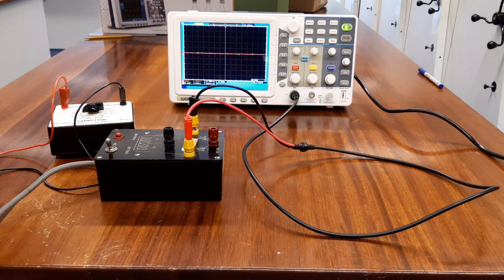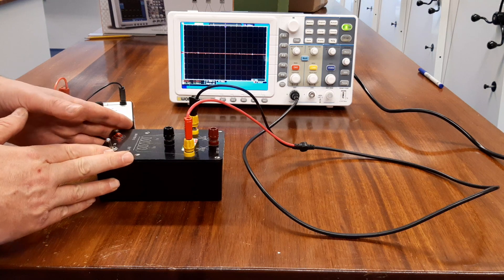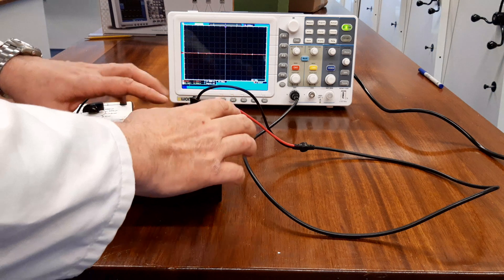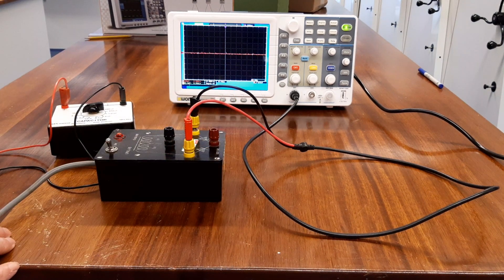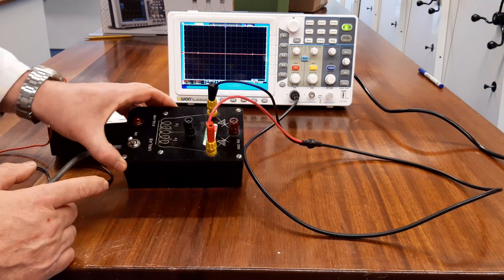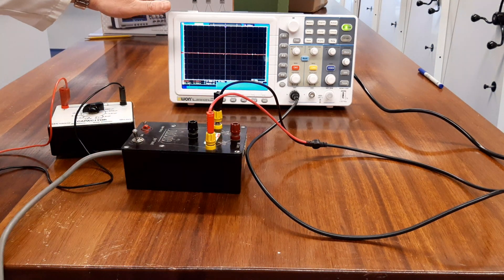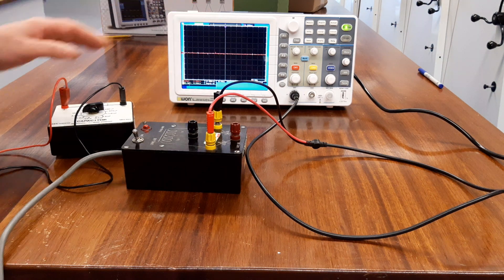I'm using this Unilab power supply — the Westminster power supply — supplying two volts AC and rectified DC using two diodes. The circuit diagram is pretty much what's in the box itself. I'm displaying the waveforms on a digital storage oscilloscope.